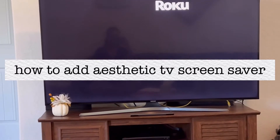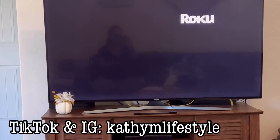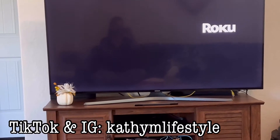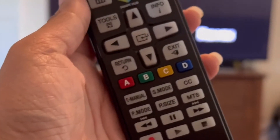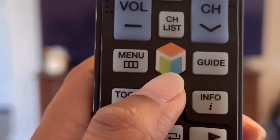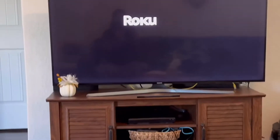Hey guys, what's up! Welcome back to my channel and welcome back to another how-to video. In today's video I'm going to show you how to set an aesthetically pleasing screensaver. This is my remote — I have a Samsung remote and TV — so I'm just going to push this Smart Hub button right here.